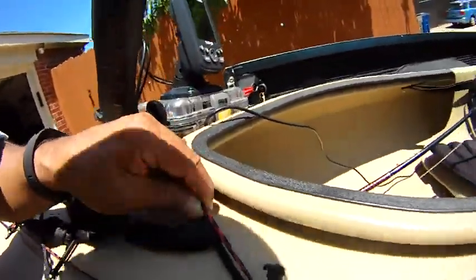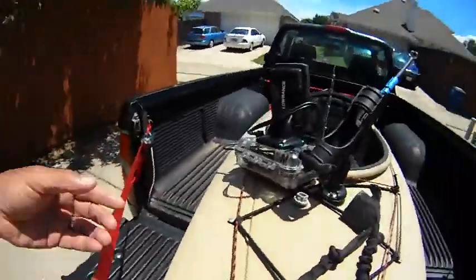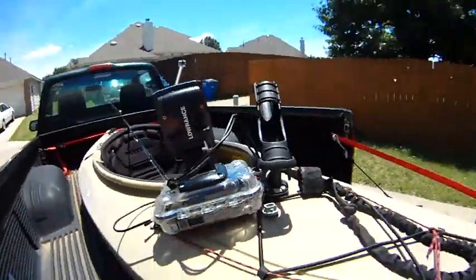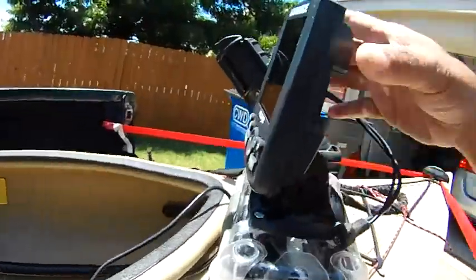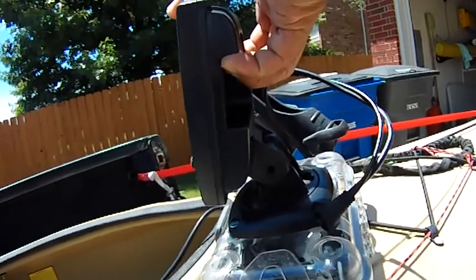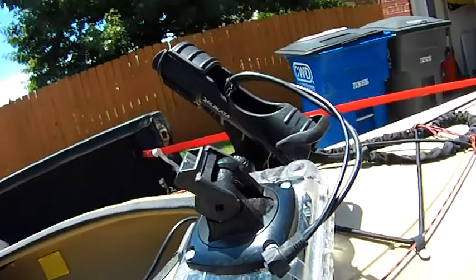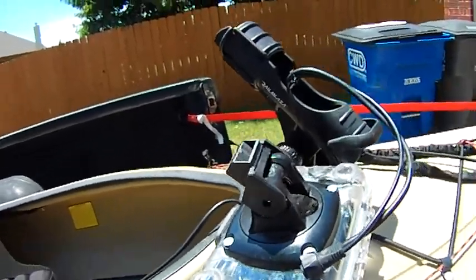we'll already have that one rigged up using our parachute cord right here. Pretty much holds it in place in the dry box, and then we've got it mounted on this dry box — here's the fish finder. When we're transporting it, we'll pull the fish finder off so that it's not on there when we're driving.